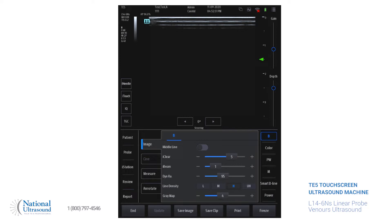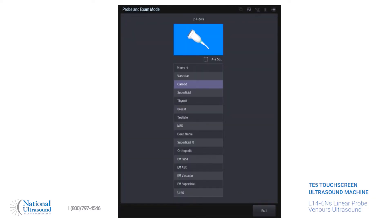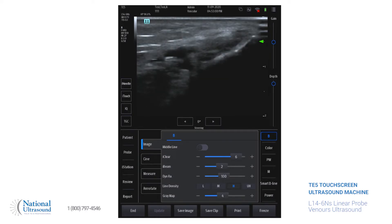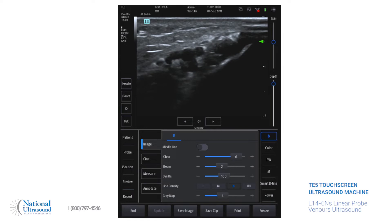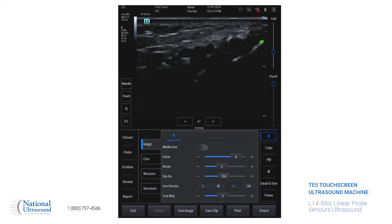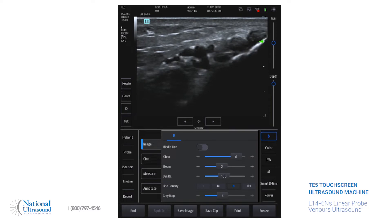I already have all the patient information entered, so we're going to get a probe and make sure that we're on the vascular setting. The depth and the gain are on the right side of the screen — you can adjust it by moving it up or down. For the posterior tibial veins, they're pretty superficial, so this depth is fine. For the gain, it actually is fine as is, but you can make it darker or lighter depending on your preference.